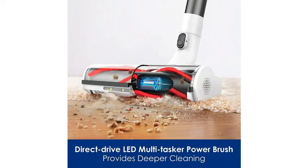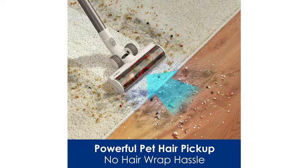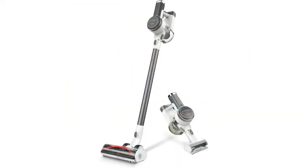Looking through the Q&A, I found this question worth bringing up: Is this good for lightweight rugs or low pile rugs? My current stick vacuum grabs and doesn't let go. The answer: Yes, it does fine on our low pile rugs. You can manually adjust the suction, but leaving it on auto works fine. We have a combination of tile and rugs and it works fine on either. I've been pleased with how well it does and the attachments help get into every possible spot.